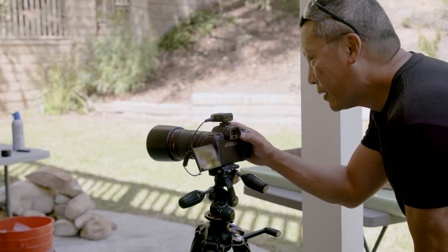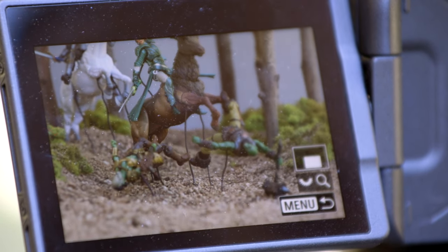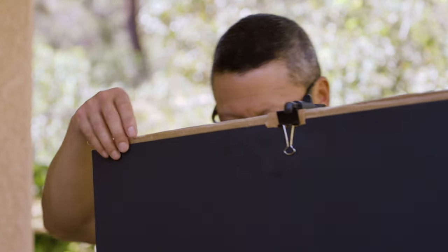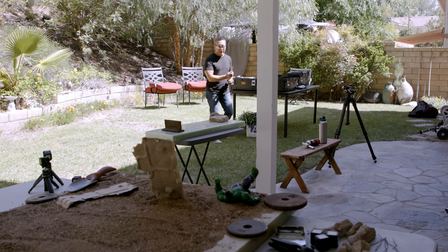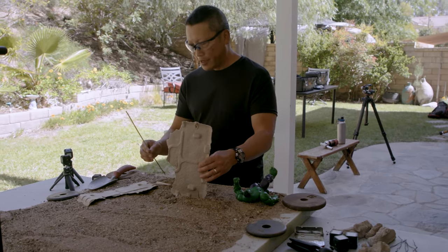That's probably a keeper right there. The thing about toy photography is, whether you're looking at it or creating it, it's a good escape — it really is. It's like any good entertainment. Toy photography to me is really about the story.